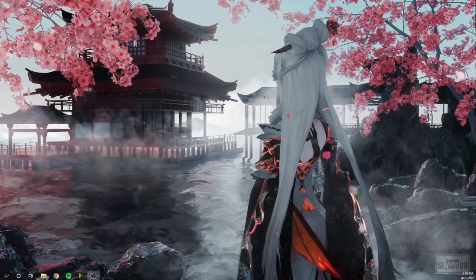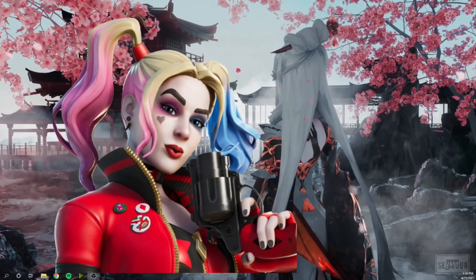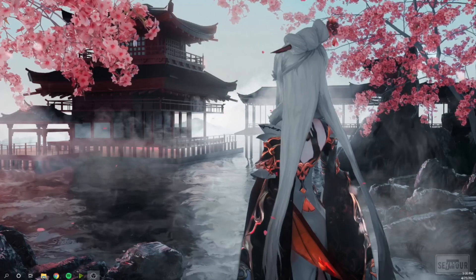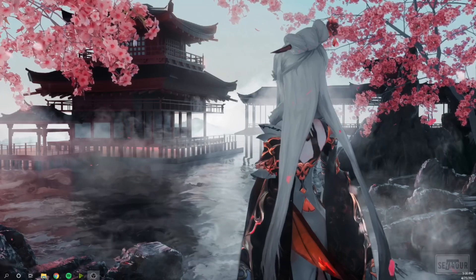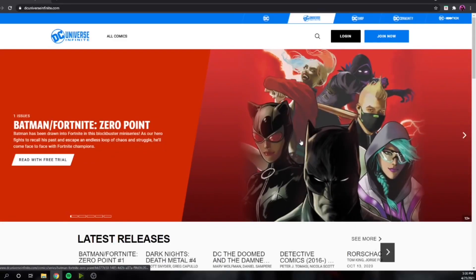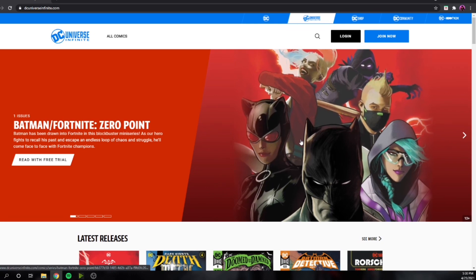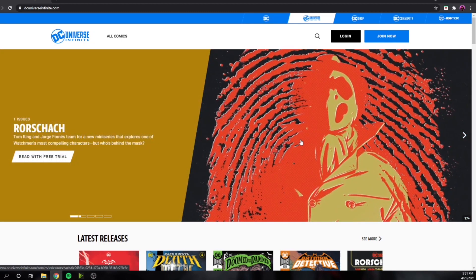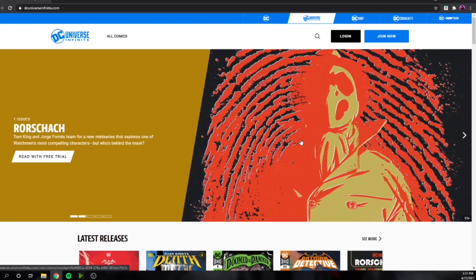What's up guys, it's your boy Zazu back again with another video. Today I'm going to show you guys how to get the Rebirth Harley Quinn skin for free. I'm 95% sure this method worked for me, and I'll show you the email I got back. First, credit to Prisma because I saw his video and it did work for me. Shout out to him — hopefully it helps you guys too.